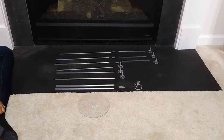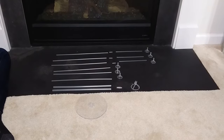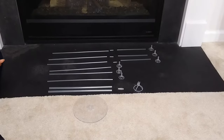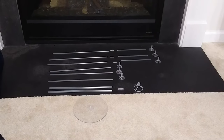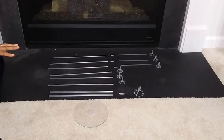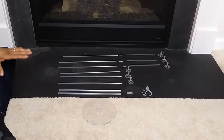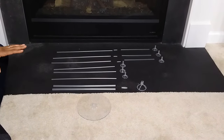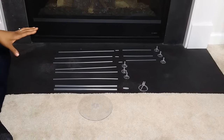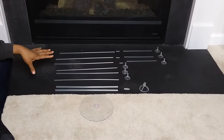Hey guys, welcome back to my channel! I'm going to show you a balloon stand that I like using for my parties. It's very easy and has multiple balloons on the stand. If you haven't seen my other video where I did a single balloon stand, check that out. This one has seven balloons on one stand. It may look a little intimidating to put together, but it really isn't, especially if you set it up the way I did.